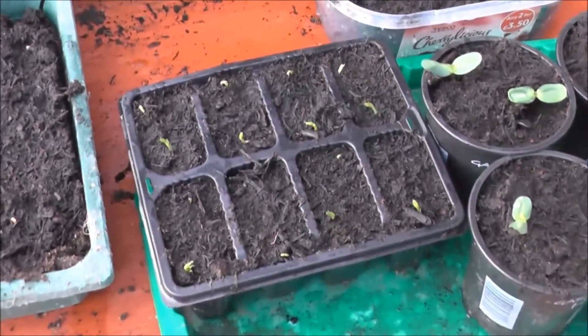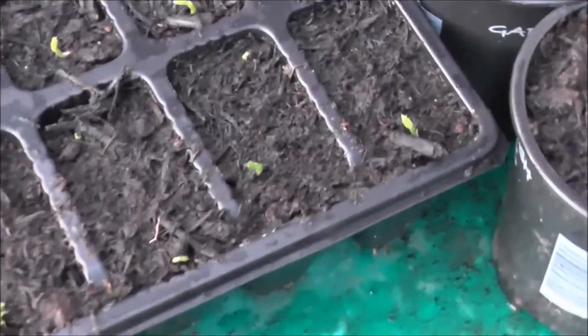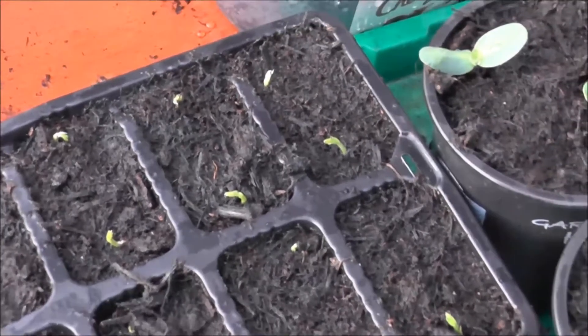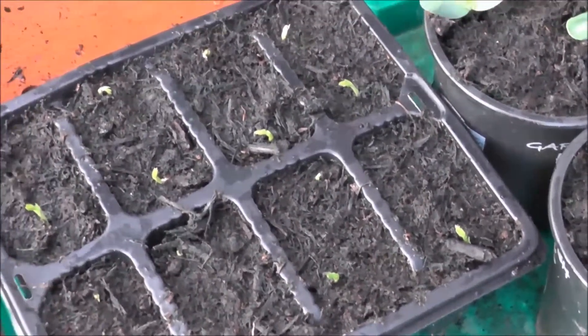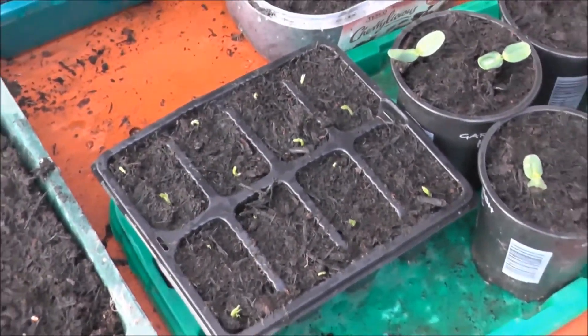And then we've got my sweet peas in here. It looks like every single one — two seeds to a module — has fired. So hopefully I can have some sweet peas on the plot this year.